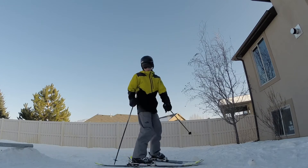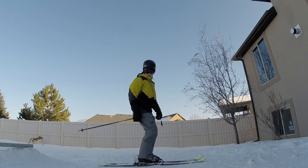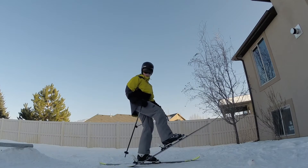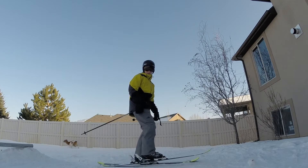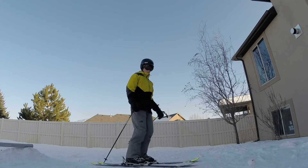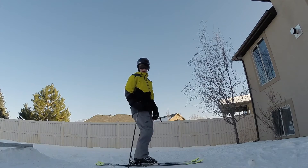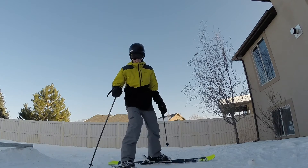So I come up, I jump, I'm on the rail sliding towards the end, almost to the end and I pedal. And that gives me the push off of the rail or the leverage on the rail that I need to spin back to switch. Here's an example.